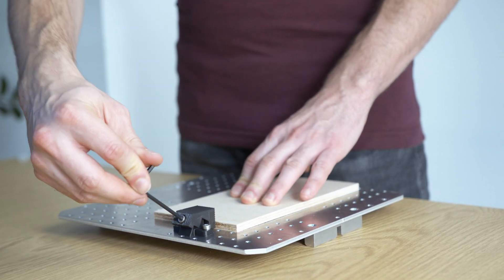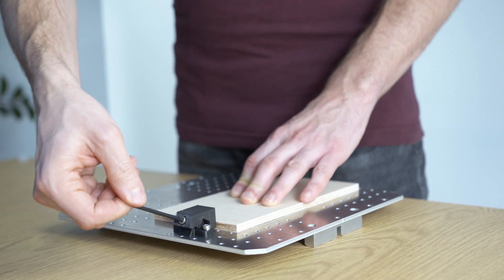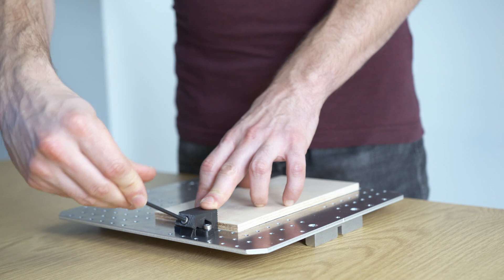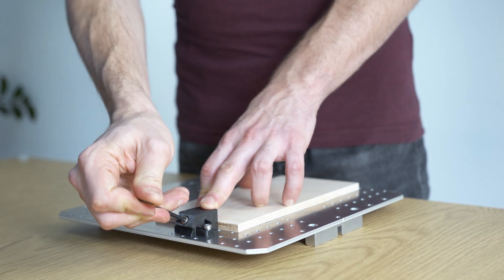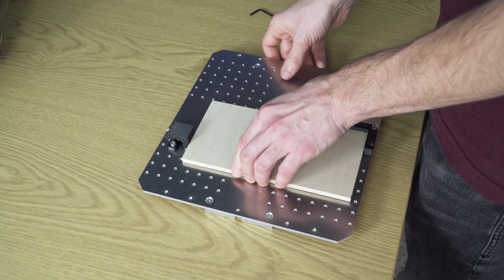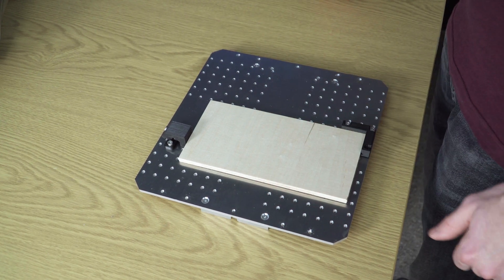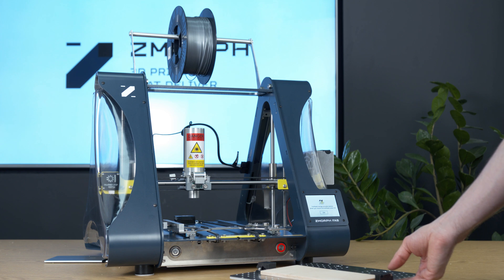Now tighten the push clamp. Check if the material is fixed — if so, the material is ready to go. Now we mount the work table with the material on the machine.